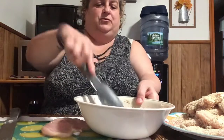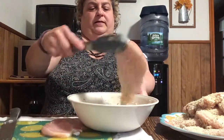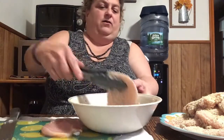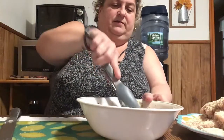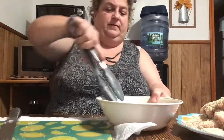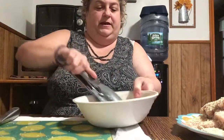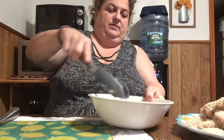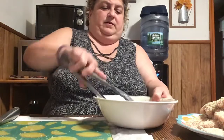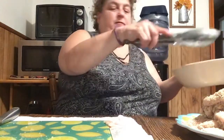Comment down below what you guys are doing this Memorial Day - whether you're having a barbecue or seeing family. Like I said we're just going to hang out at home and have a little cookout. I think I've decided how many chicken pieces to make - I think this is sufficient but I'll see if I need more.